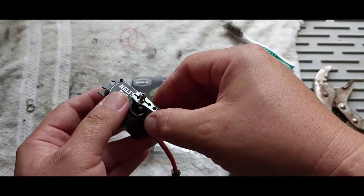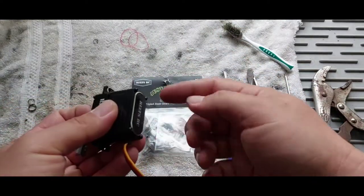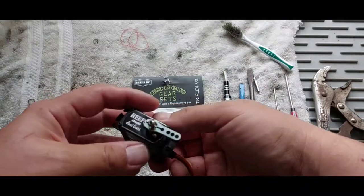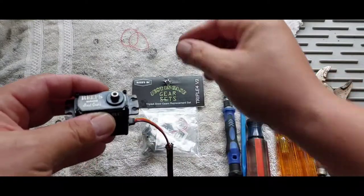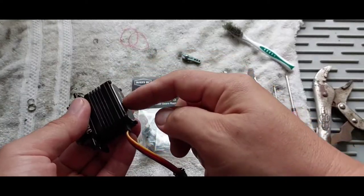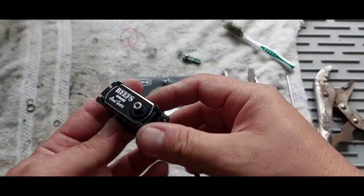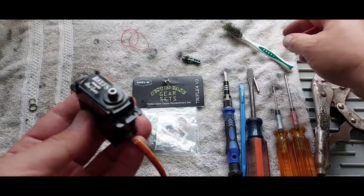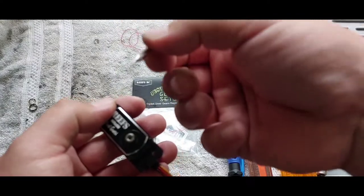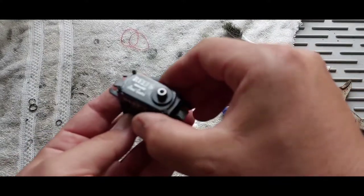From there you take off the servo horn and the cover. This cover is interesting — like most servos it only has screws in the back, but this one has servo screws on both sides. It's four Phillips head screws. Make sure the Phillips head is the correct pattern for the head, because you will strip these easily if you don't have the right one — I can't stress that enough.